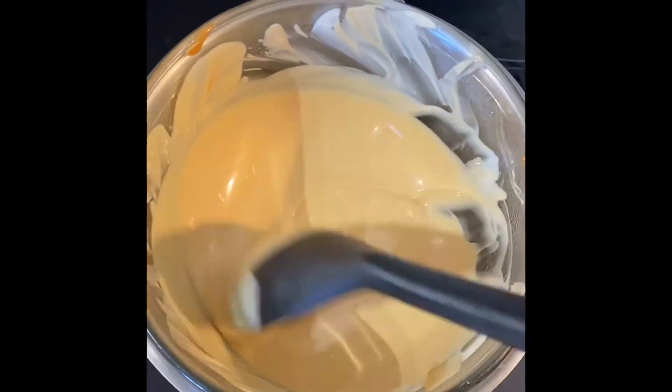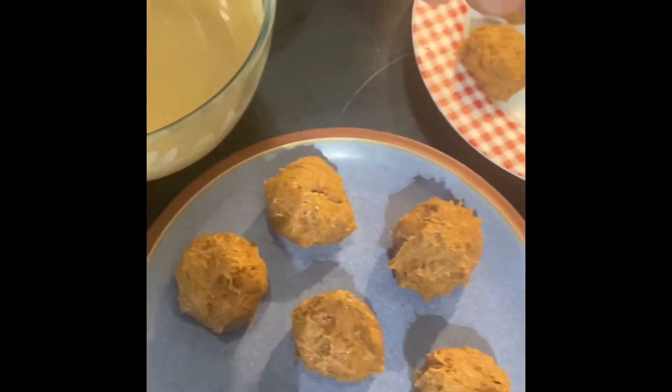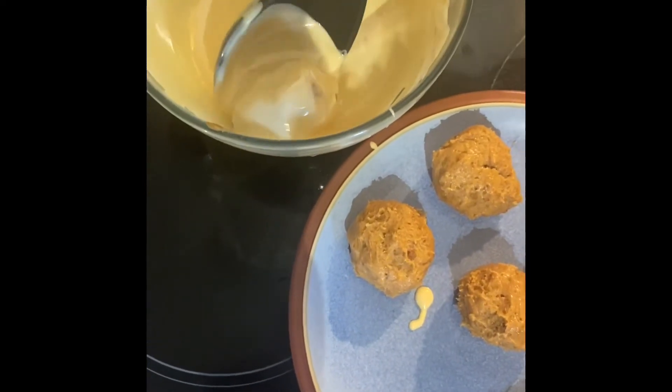Once the white chocolate is fully melted and the spread is incorporated into the mixture, you can take the biscoff balls out of the fridge. Then dunk each of the biscoff balls into the white chocolate mixture and ensure they're fully coated, then place them back on the plate ready to go into the fridge.